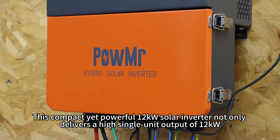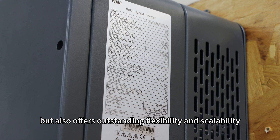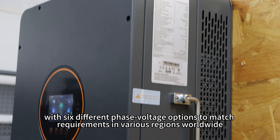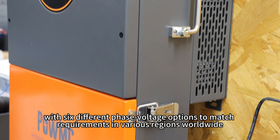This compact 12kW solar inverter not only delivers a high single unit output of 12kW, but also offers outstanding flexibility and scalability. It supports both 240V split-phase and 230V single-phase output with 6 different phase voltage options to match requirements in various regions worldwide.